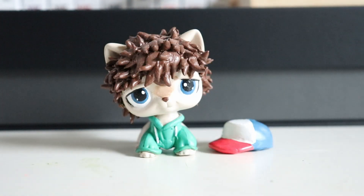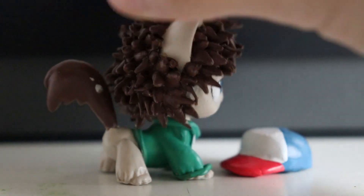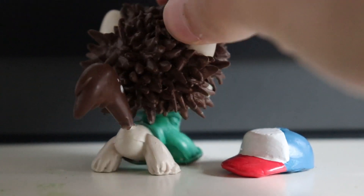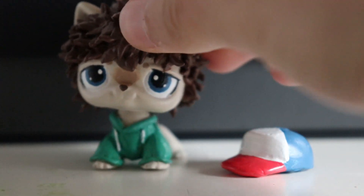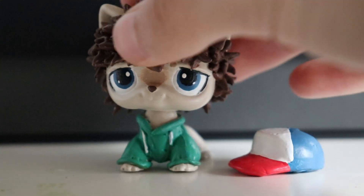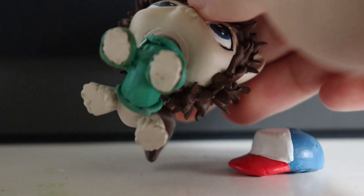So here he is again. I don't know what's on his tail but I'll get that off before selling him. Anyways, I sculpted the hair and I sculpted his shirt. I also still have to sign him — when I make customs for myself I don't sign them, but since I will be selling him I will be signing him.